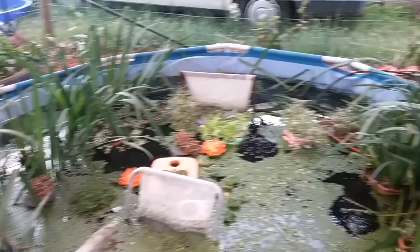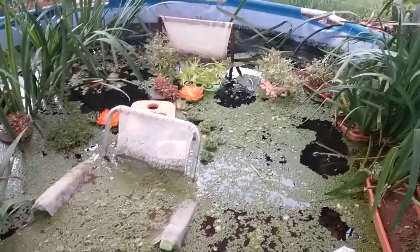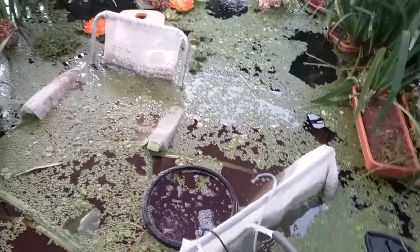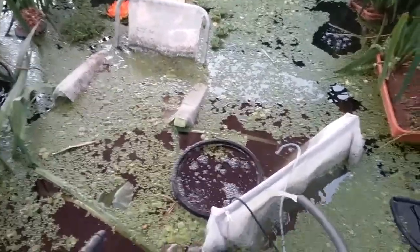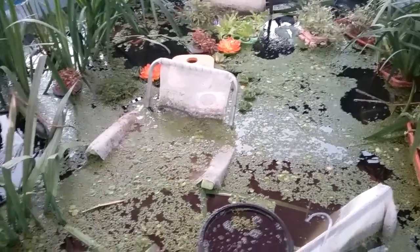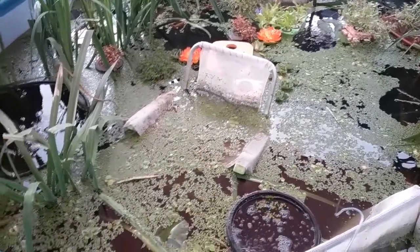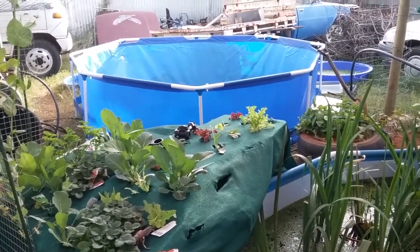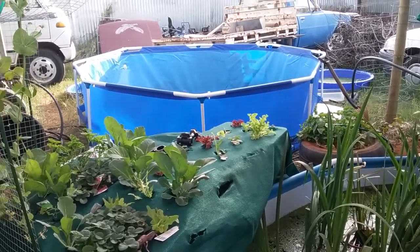Everything's back in now, a little bit of stuff is rearranged, and it just opens up the whole middle area a lot more. I'm going to make some more yabby homes tomorrow — that's more PVC that was dropped off the other day. That other pool will get torn down over the next day or two; I'll empty it, clean it, and pack it away.